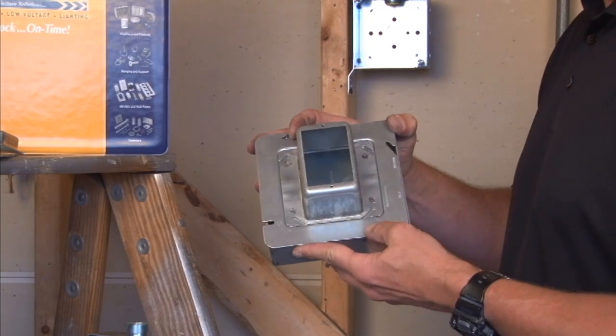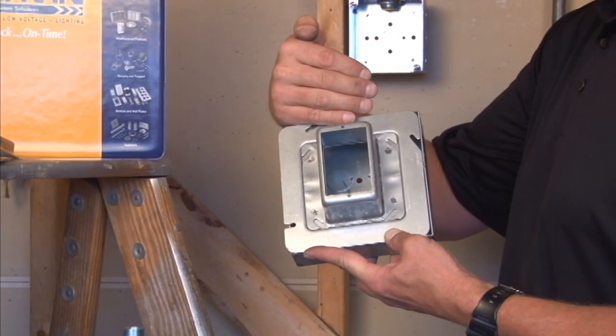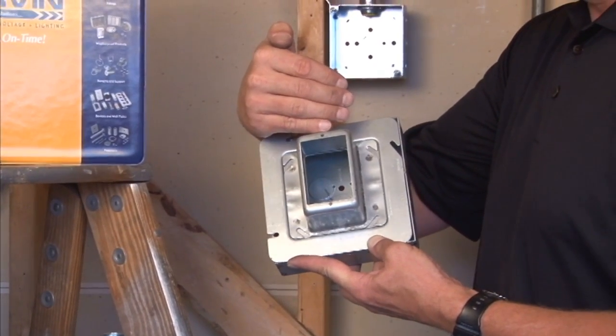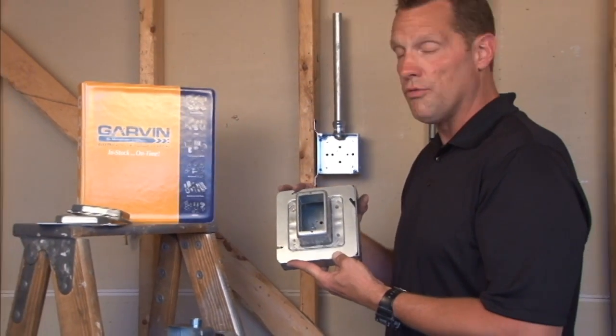Once fastened in place, multiple layers of soundboard, plaster, tile, and drywall can be built up 2 inches to give the perfect flush finish for a single device, either low voltage or powered.